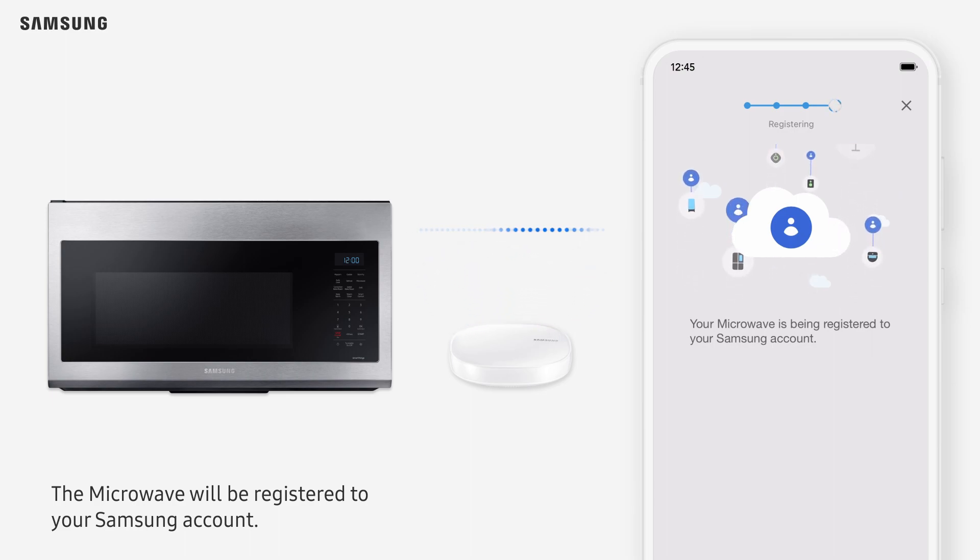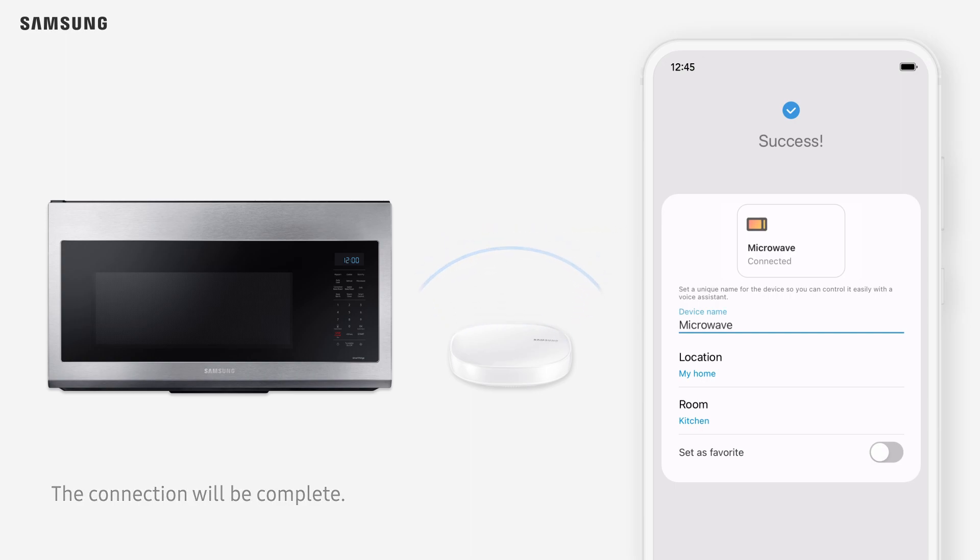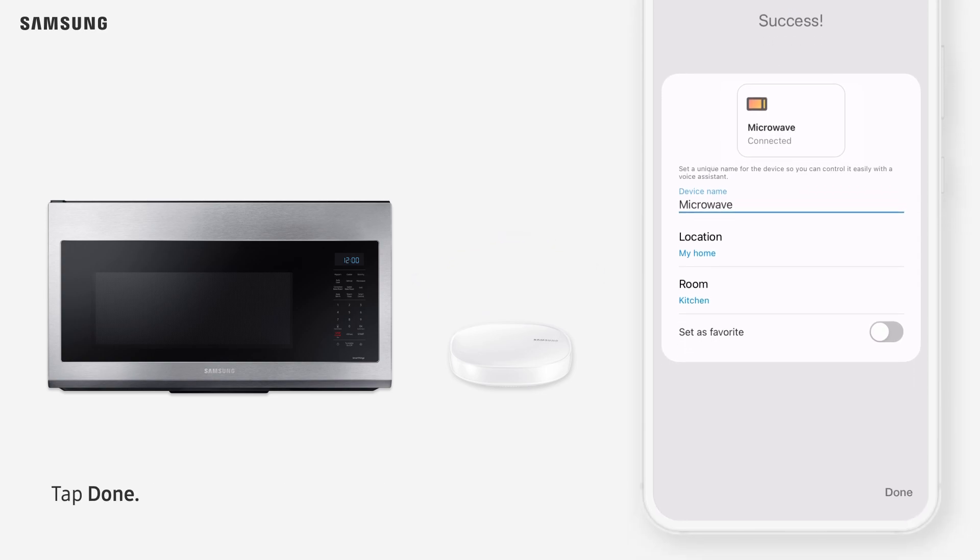The microwave will be registered to your Samsung account. Now, the connection will be complete. You can rename your microwave if desired. Tap Done.